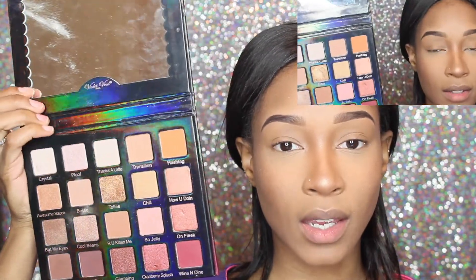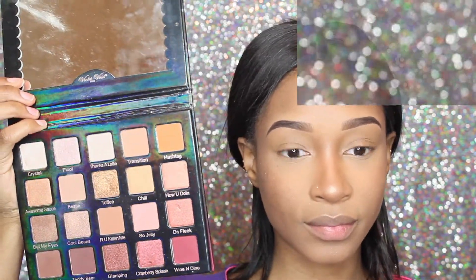I'm going to go ahead and take my Violet Voss Palette. The first shade we're going to be taking is Hashtag, and we're taking this on the BH Cosmetics 107 brush.